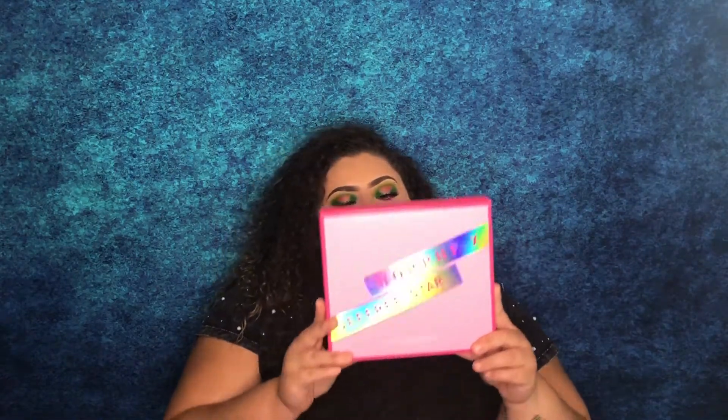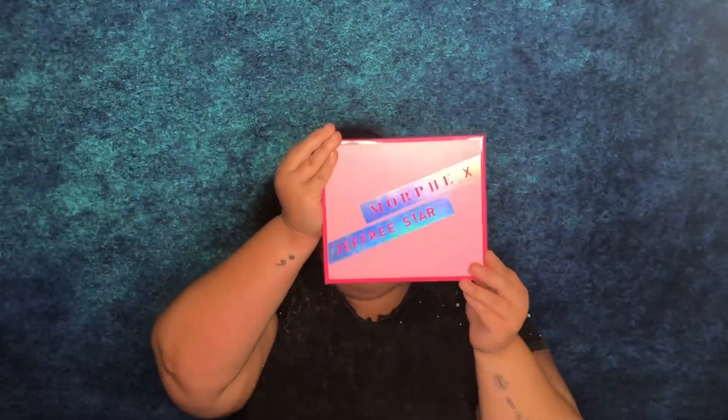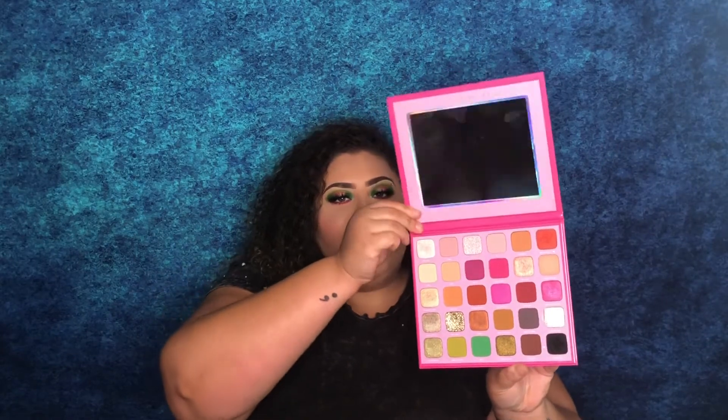I'm going to show you guys how it came. This palette came in this little box or container, and on the back it has a picture of Jeffree Star himself and a cute little quote that he wrote. Below you can see all the ingredients in the palette. Once you open it, it comes in really nice bubble wrap. This is what the palette looks like once it's out of the box, very similar to the box. Once you open it, it has a nice little protector for the shadows — I've already used a lot of them. It does have the legendary Jeffree Star mirror in the palette.